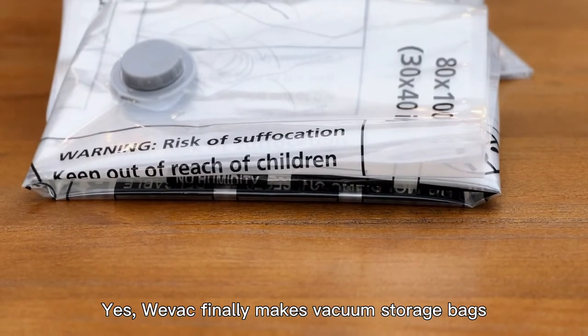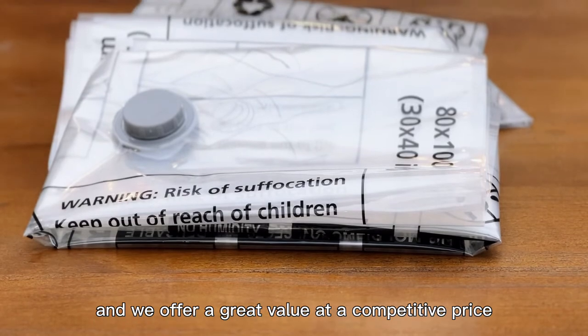VVAP finally makes vacuum storage bags, and we offer a great value at a competitive price.